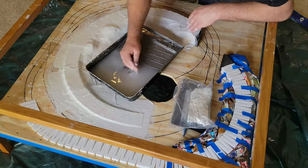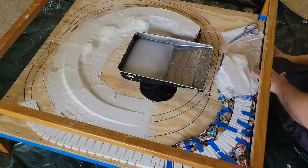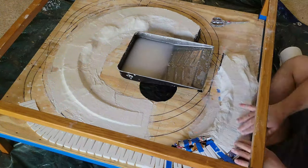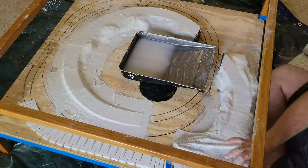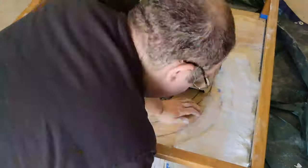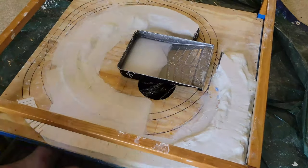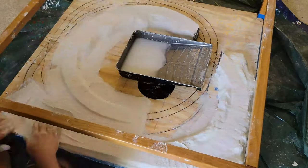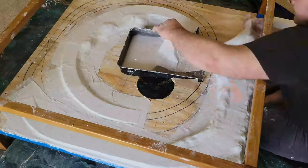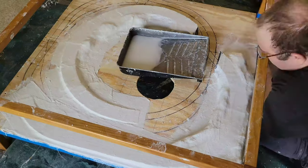To help smooth out the plaster cloth, I would sometimes dip my fingers in the water to re-wet the surface. As I finished up, you can really see the difference between sections of the incline surrounded by newspaper versus sections that were left bare. If I could do this again, I would really make sure I was putting newspaper everywhere, even those tight sections.